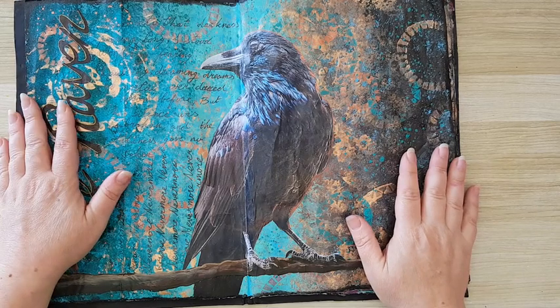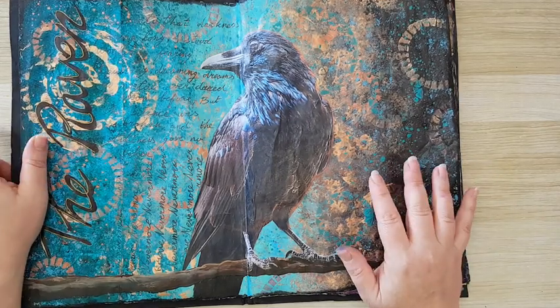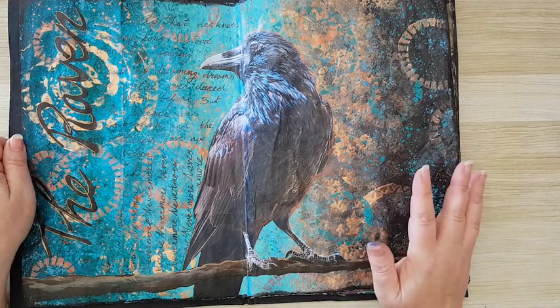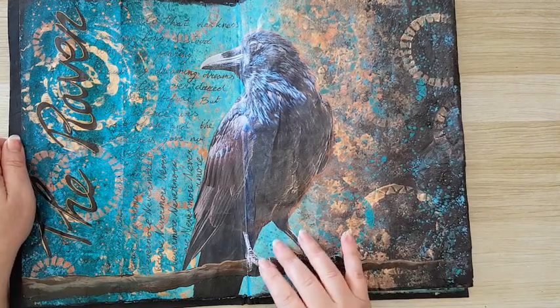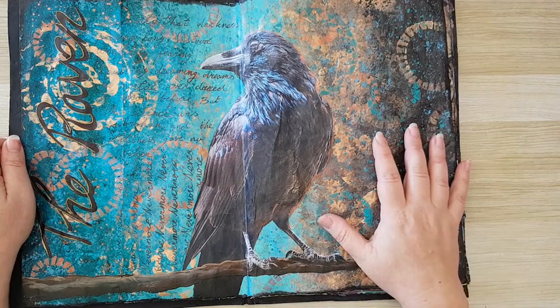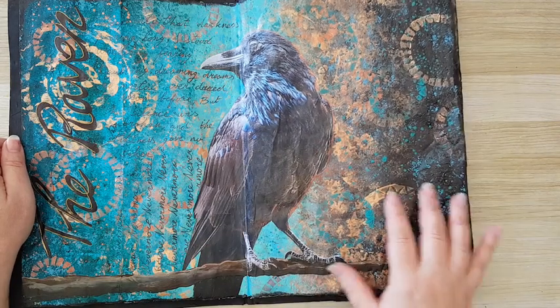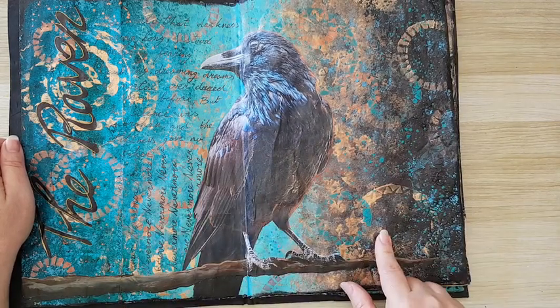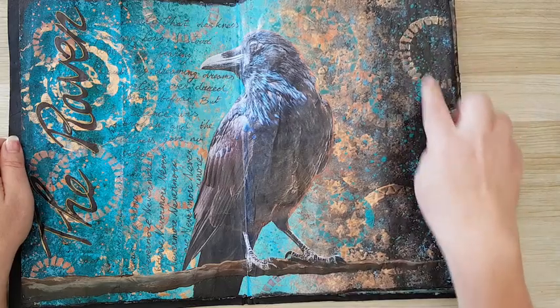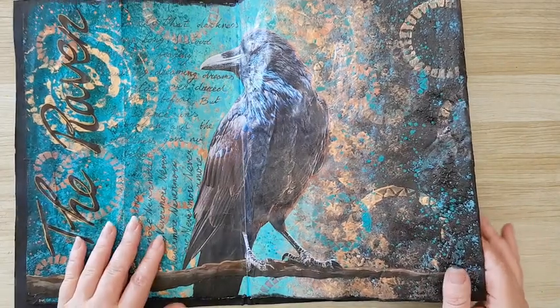I've made something similar and posted it on Facebook, and someone asked how I made it. So I did something like this — it's basically working with a sponge and several colors until you reach this effect, and then stamped with some bronze and played with the colors.